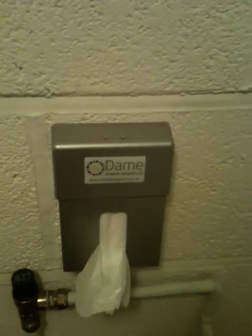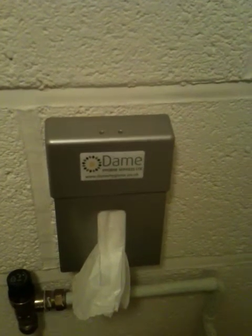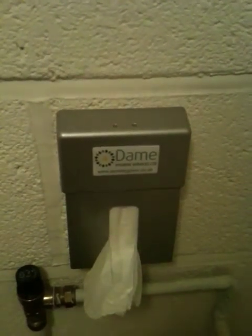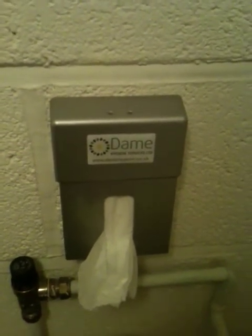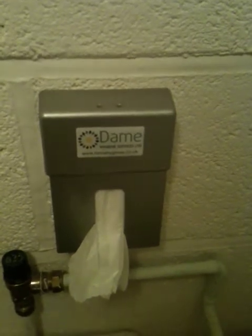This is our lady safe, which enables used dressings to go in. It's more hygienic and keeps the malodors at bay.